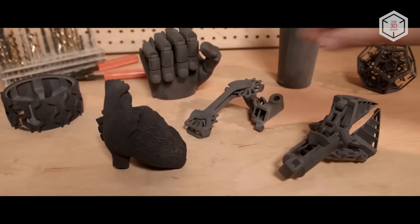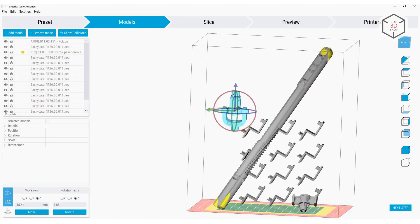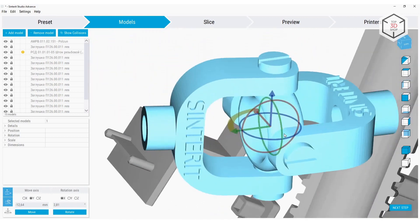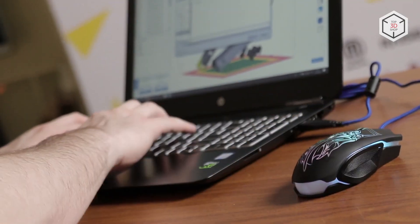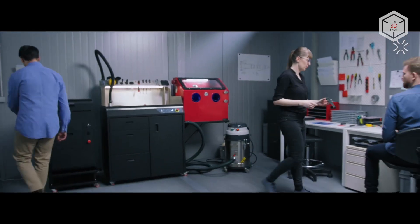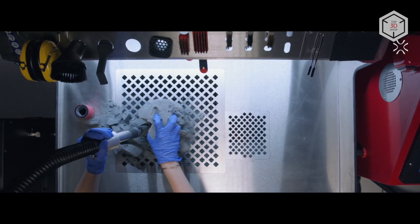The manufacturer also offers the proprietary Sinterit Studio slicer, which not only supports well-proven profiles for its materials, but also allows you to modify 32 printing parameters and experiment with third-party consumables. One of the most useful features of Sinterit Studio is auto-nesting. It helps to use the entire print chamber most efficiently by automatically placing models and also makes sure that parts don't overlap each other. In addition, Sinterit offers a complete ecosystem of solutions that includes cleaning and post-processing stations for finished products with a full range of accessories, as well as a powder handling station.